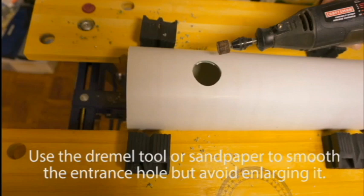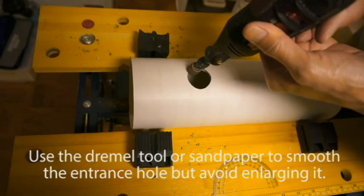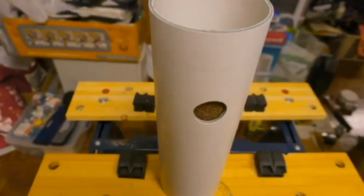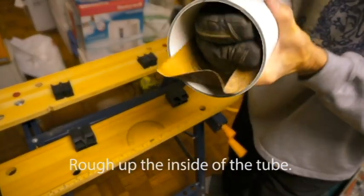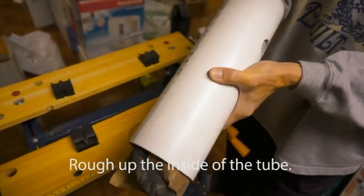Use the Dremel tool or sandpaper to smooth the entrance hole, but avoid enlarging it. Next, rough up the inside of the tube. This will help the nestlings leave the nest because PVC tubing can be slippery.